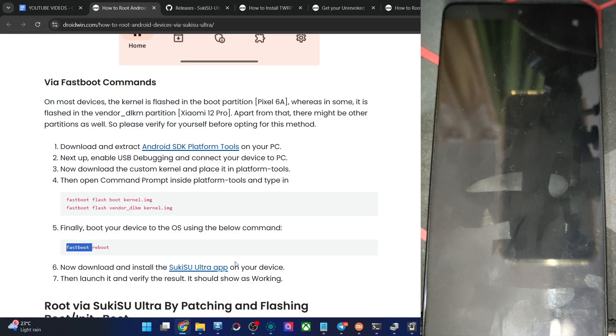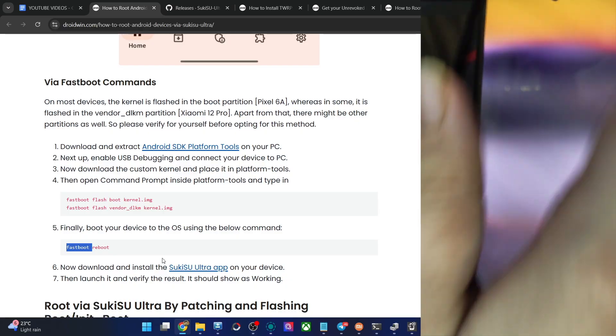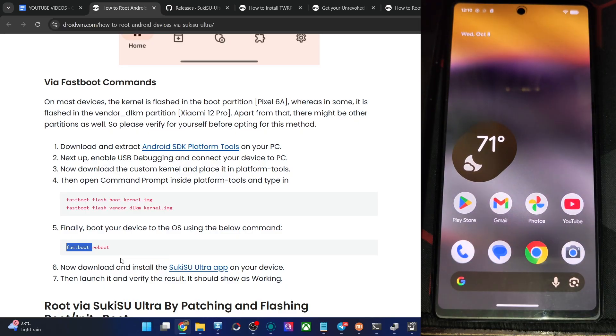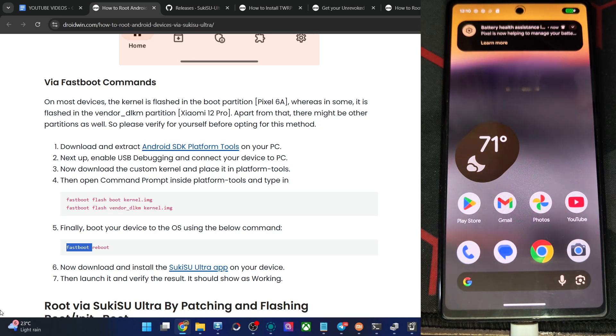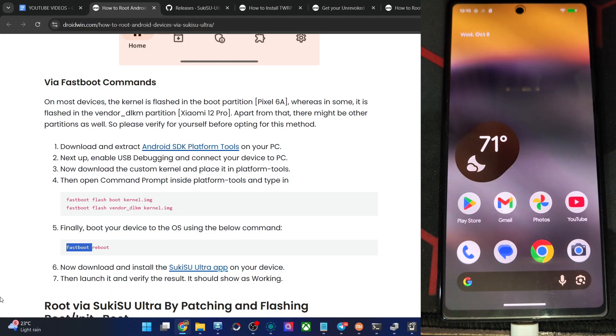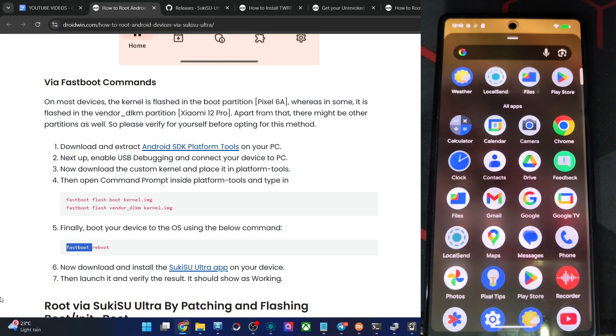Now let me show you how to root a phone via Sukisu Ultra if you don't have a custom kernel. For example, my Pixel 6a currently doesn't have a custom kernel, so I'll show you how to root it using the patching of the boot or initboot file. First and foremost, find your OS version. If your phone came with Android 12 or an older version, use the boot.img file. If it came with Android 13 or higher, use the initboot file. What matters is the OS version the phone initially shipped with, not what it's currently running. My Pixel 6a is on Android 16 now, but it came with Android 12, so I still have to use the boot.img file.